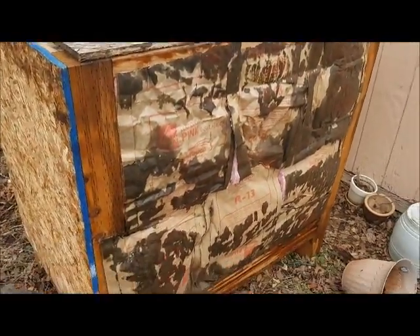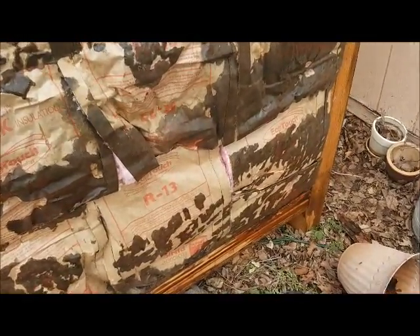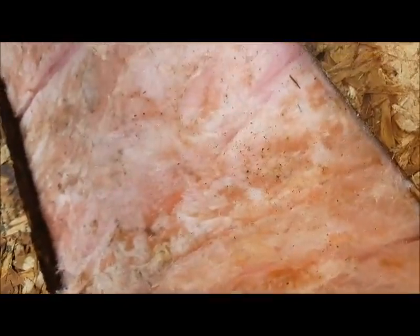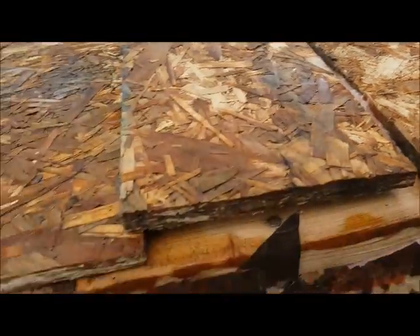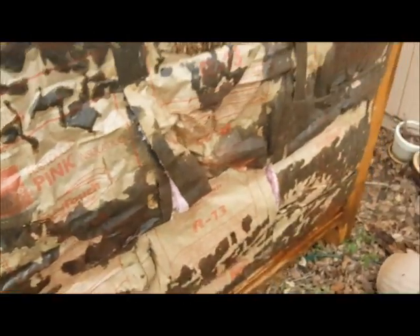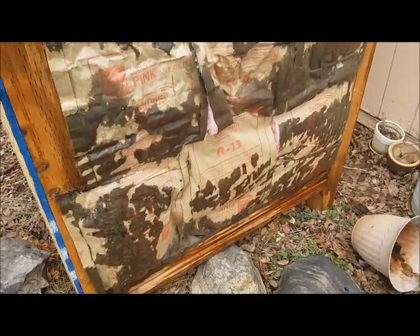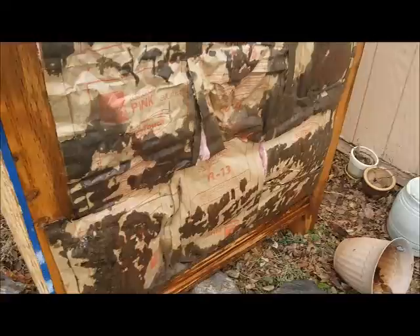I tried to keep the moisture out of it with that tarp, but as you can see there's water and all this insulation up front here. There's even some snow and stuff, mold and things underneath here. So obviously that insulation is going to have to be replaced. But I'll keep digging through the now moldy insulation and see if I can get down to the actual box.